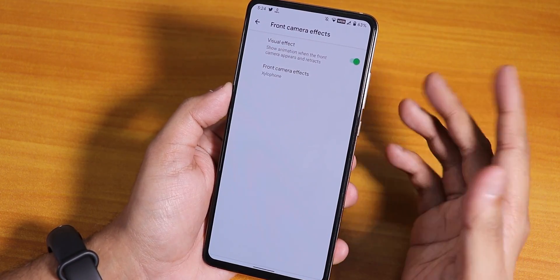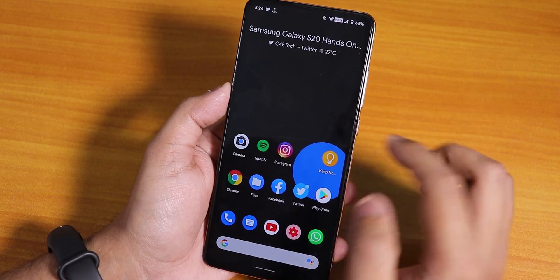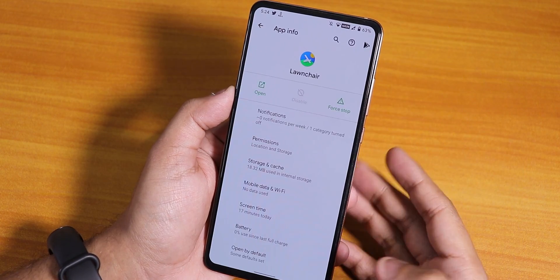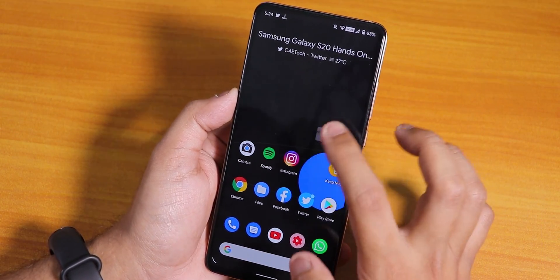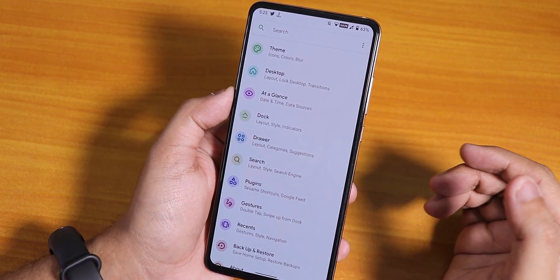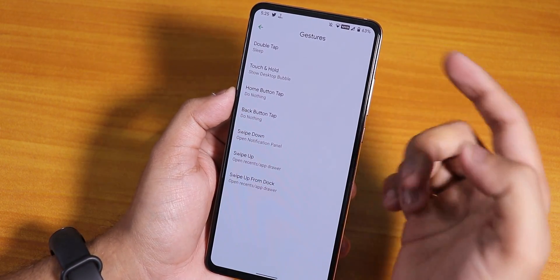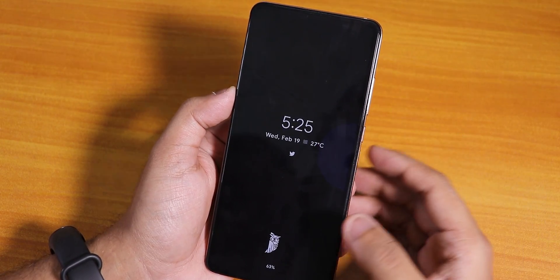The front camera effects and sounds are working fine here. Talking about the stock launcher — the Lawnchair launcher — this is the launcher present by default. It has a lot of features and customizations. We also have gesture features; you can set any kind of gesture. The double tap to sleep is there — you can just double tap on the home screen and it will make the phone sleep.